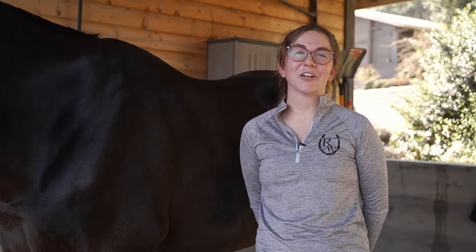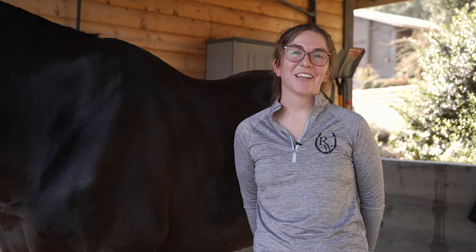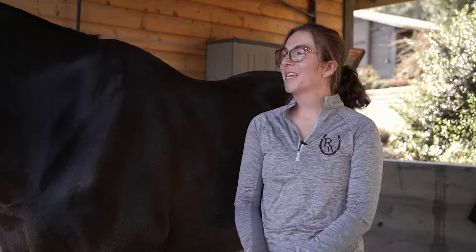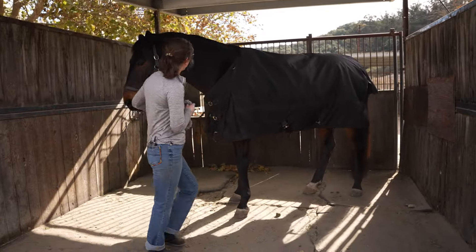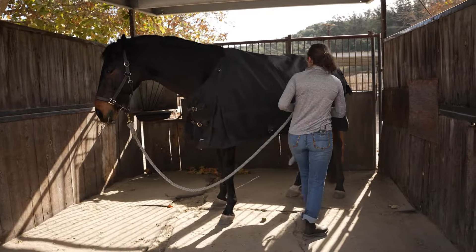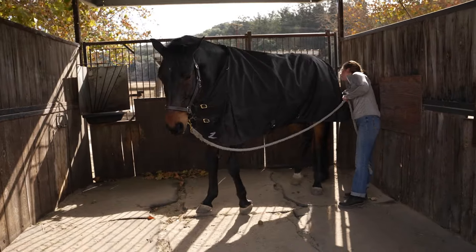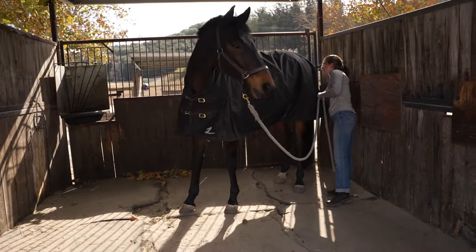The first thing you'll need to consider before you put your horse's blanket on is what weight of blanket they'll need, or whether they even need a blanket at all. This is determined by their body weight, their living conditions, and whether or not they have access to a consistent blanketing schedule. Once you've determined that your horse is a good candidate for blanketing, you want to make sure that they have the right size blanket.